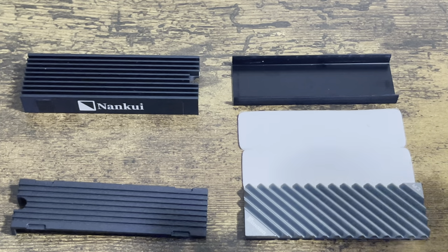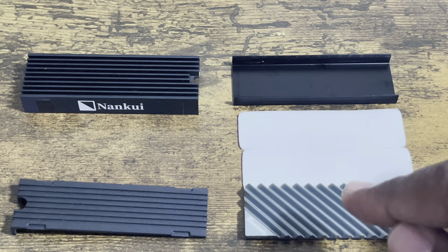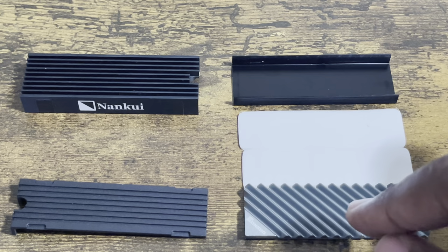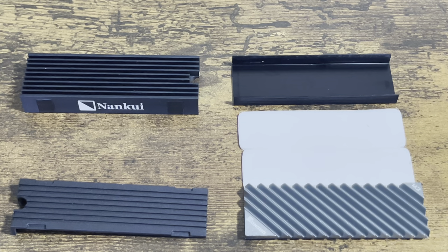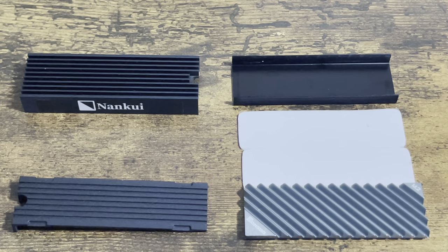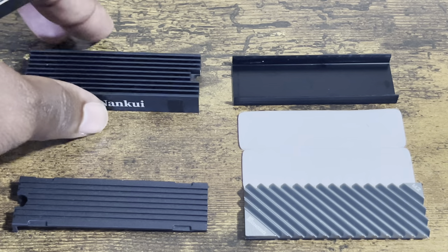What I got before you right now are the two heatsinks that I disassembled. On the right you got the Johnsboro — you got the thermal padding and the top piece and the bottom piece. With the Nankui it's got a bottom piece and the top piece. It looks like something is missing, but nothing is missing.